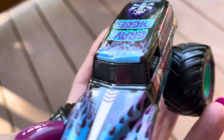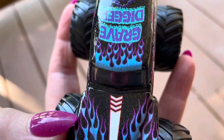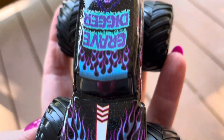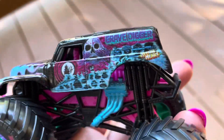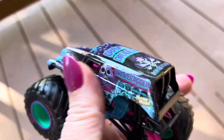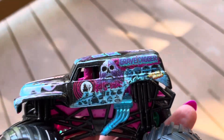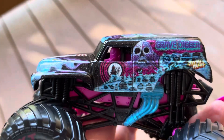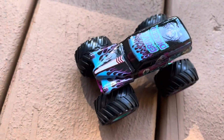This is our fourth or fifth elemental Gravedigger we've had. We've got the Fire Gravedigger and the Ice Gravedigger in 2019, the Zombie Gravedigger in 2020, the Galaxy one in 2021, the Surf one which we never found last year, and now the Nitro Gravedigger this year. Here's the top view of the Nitro Gravedigger.